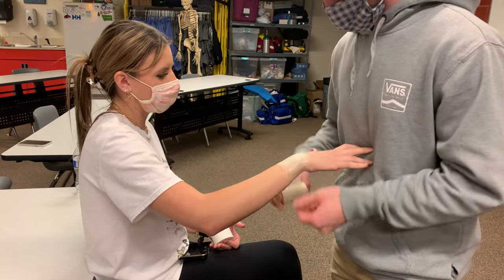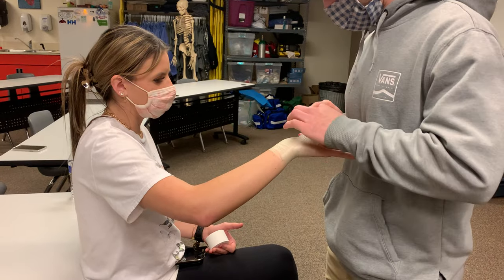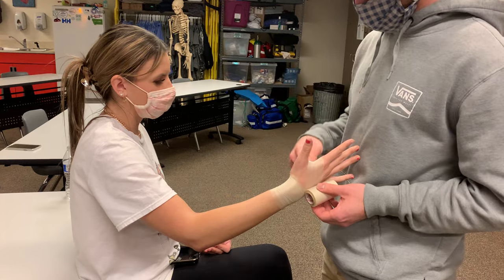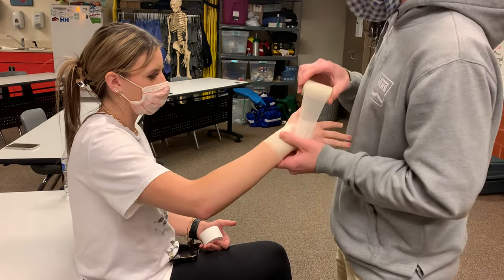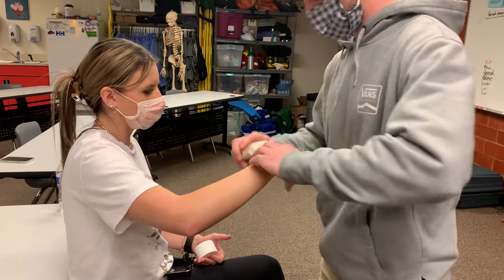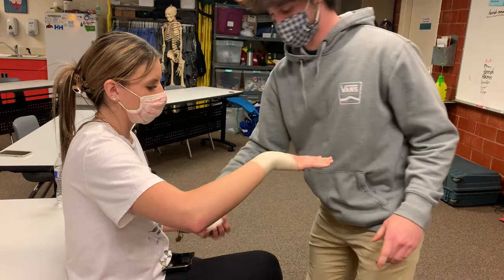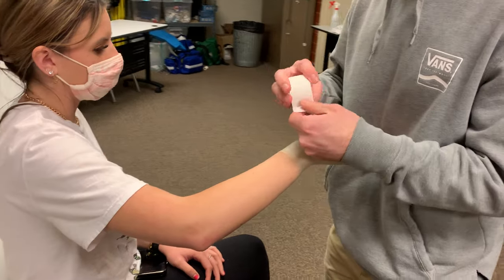Holding it flat, you want to go inside of the hand, inside the thumb, then go around the thumb and back around this way, making sure to cover a good majority of the hand and finishing right back there at the wrist.